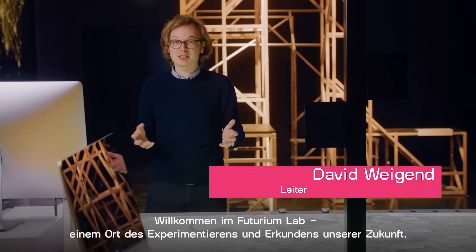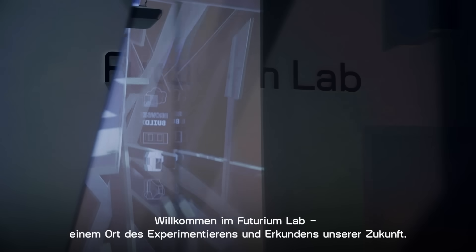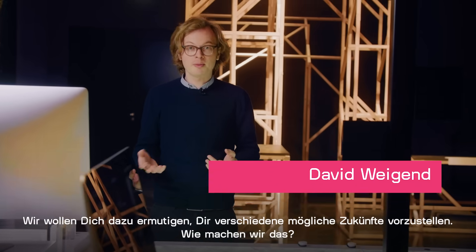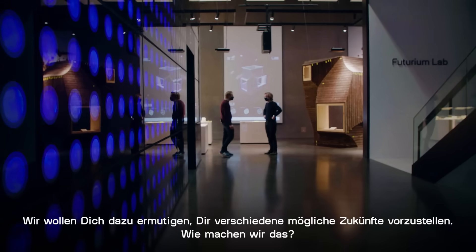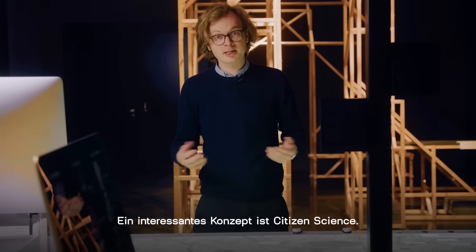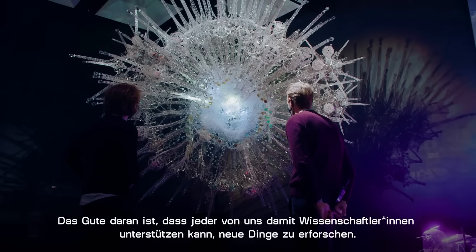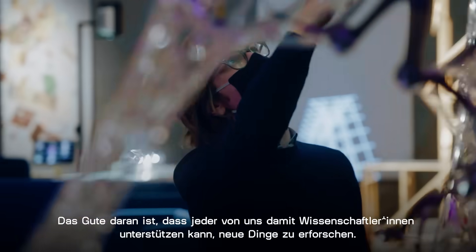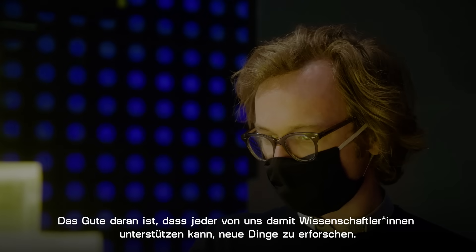Welcome to Futurium Lab, the space for experimentation and exploring the future. Our goal is to empower you to imagine different possible futures. One interesting concept is citizen science. The amazing thing is that everybody — you and me — can support scientists in their endeavor to find out new things.